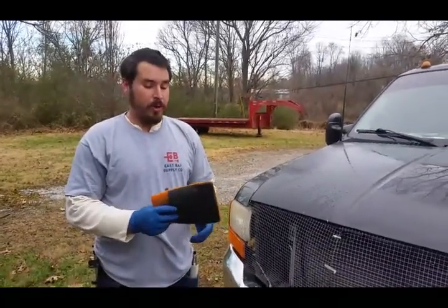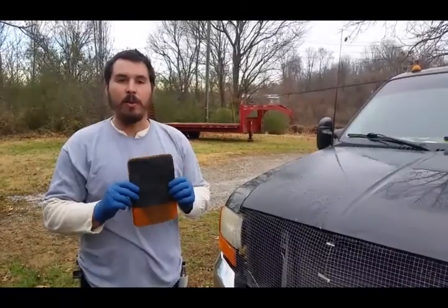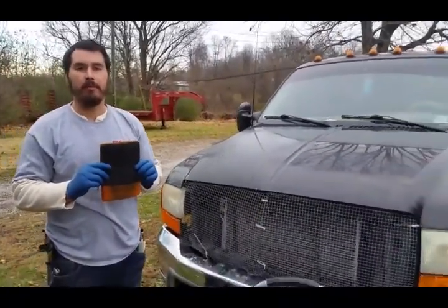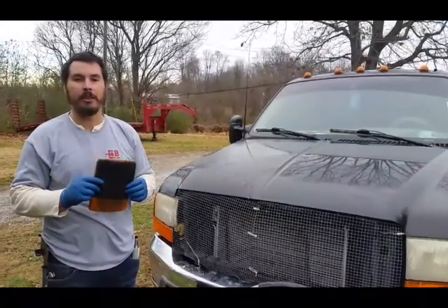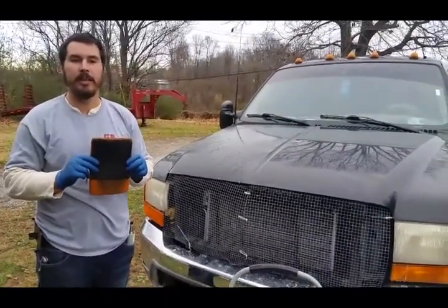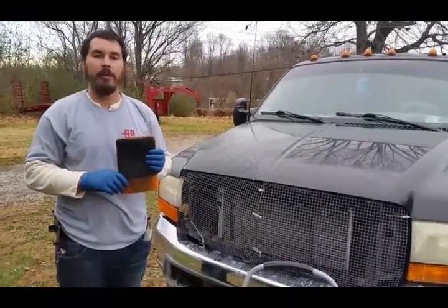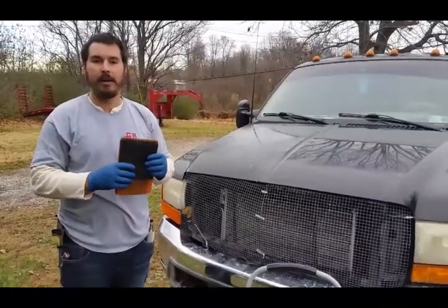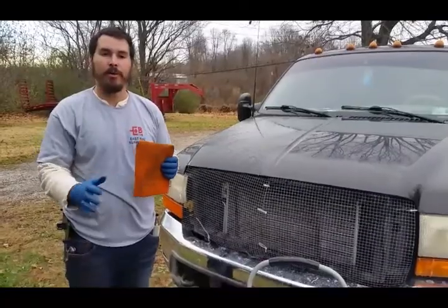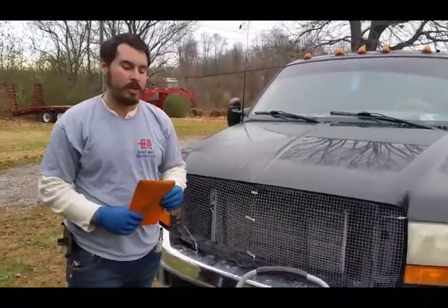Real quick, for anybody who doesn't know, right now we're using this synthetic clay mitt. This one tends to go a little faster. I think it's an Eagle One, but they pretty much discontinued this. If you were gonna get one, get the Nanoskin version — I like it. It's synthetic clay on one side, and then you can use it as a wash mitt on the other side, so as you're washing the car you knock out two birds, one stone.